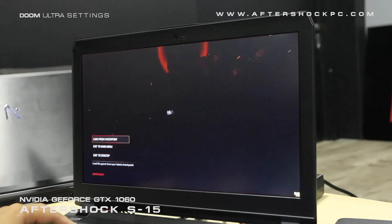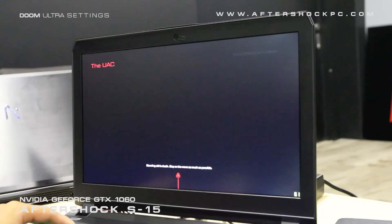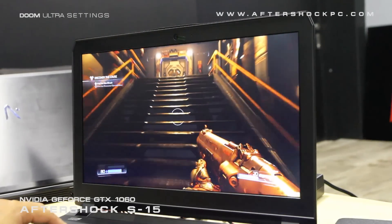So from our benchmarks so far, what we can conclude is that the GTX 1060 handles even the most demanding modern games at the Ultra preset at Full HD. It's the ideal Full HD Ultra preset gaming graphics card for notebooks at the moment, and we highly recommend it if you intend to game at 1080p.